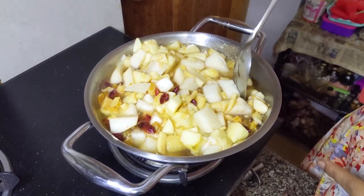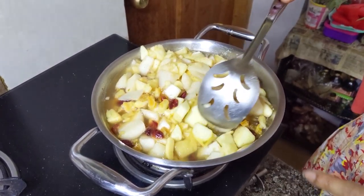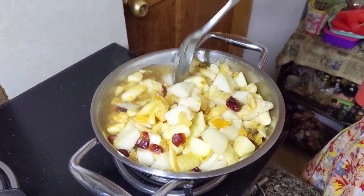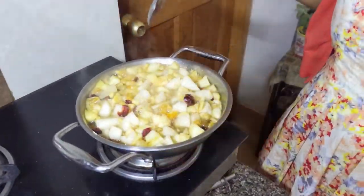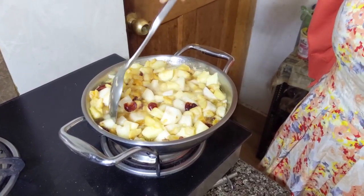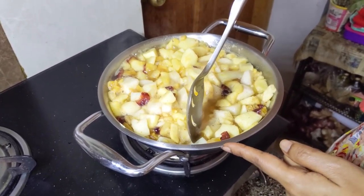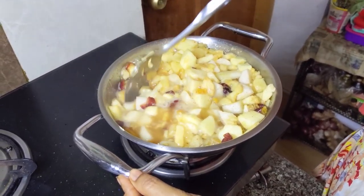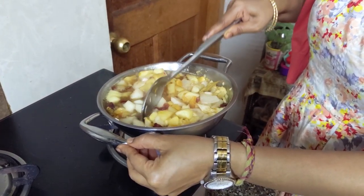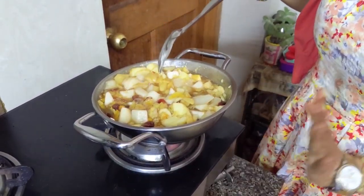It is slowly starting to boil. The fruits are cut into different sizes so that some become more soft while others give you that bite when you eat the pudding. The mixture has boiled and reduced in size. We'll wait another 5 minutes until the bigger chunks are poached. We'll taste the bigger chunks to check if they're done — about 3 more minutes. Now it's done. We'll switch off the gas and allow the mixture to cool.